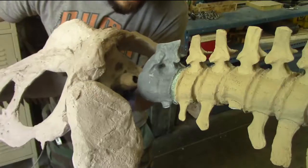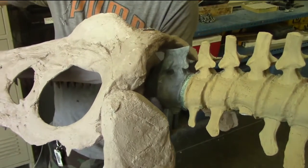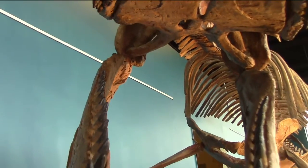Bo, our shop manager, assembled the very first copy of the skeleton. Once all the bones were together and painted, we took it out to see how it would look in the museum.